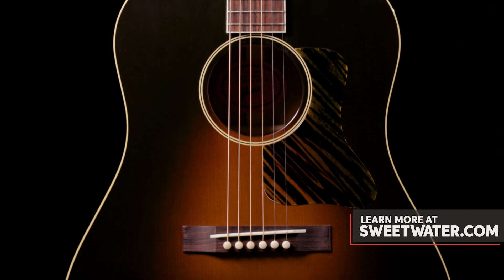The '34 Jumbo from Gibson Acoustics for 2020 — great guitar. Thank you, Don, for playing. You sound great. For more information on this or any other Gibson product, please contact your Sweetwater Sales Engineer.